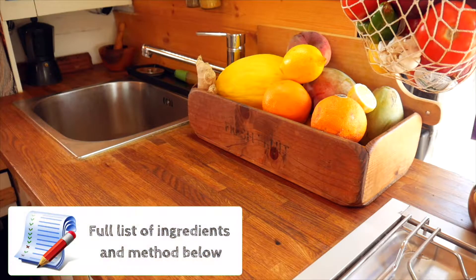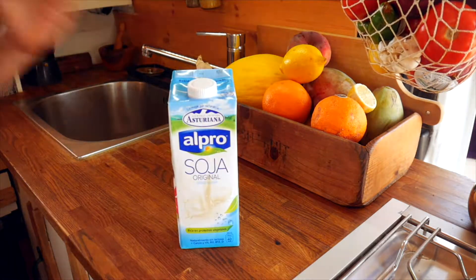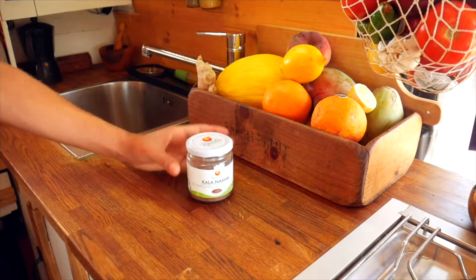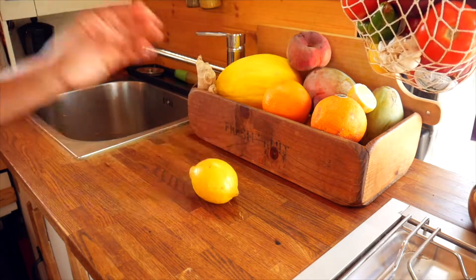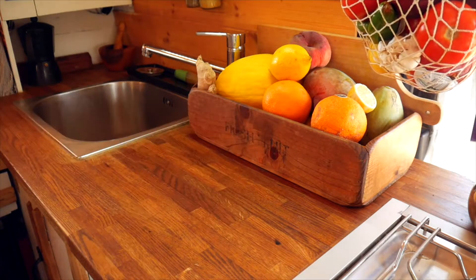To make this recipe you will need vegetable oil, unsweetened soy milk, apple cider vinegar, black Himalayan salt, mustard and lemon. The utensils you will need are a measuring cup and a hand blender.